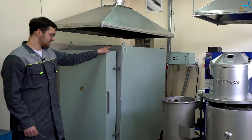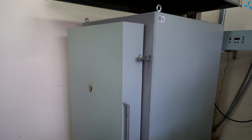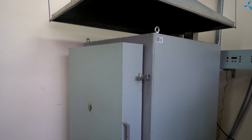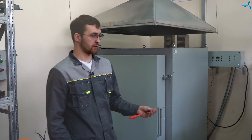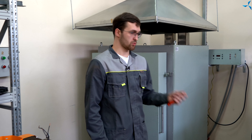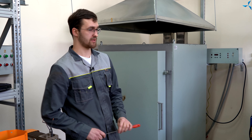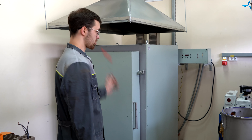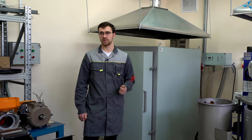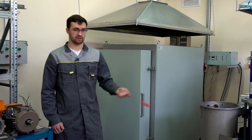Здесь вы можете наблюдать муфельную печь, которая необходима для нескольких наших направлений, таких как подготовка и просушка опок перед литьем. То есть перед тем, как установить опоку в вакуумную камеру, мы должны сначала просушить ее полностью, чтобы из огнеупорного материала, которым заполнена опока, вышла вся влага.